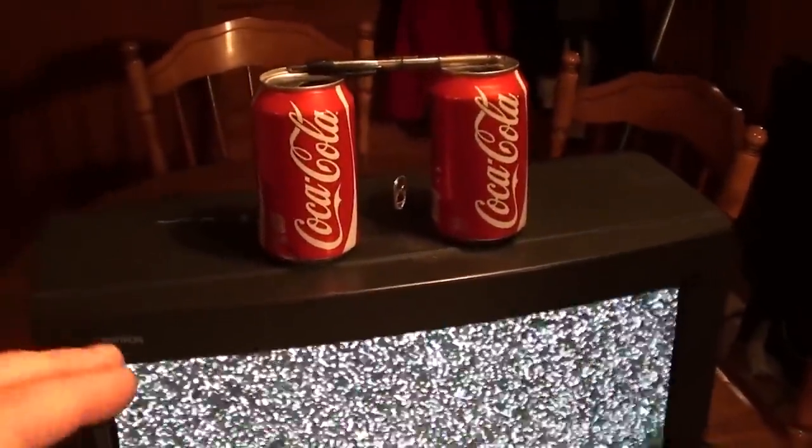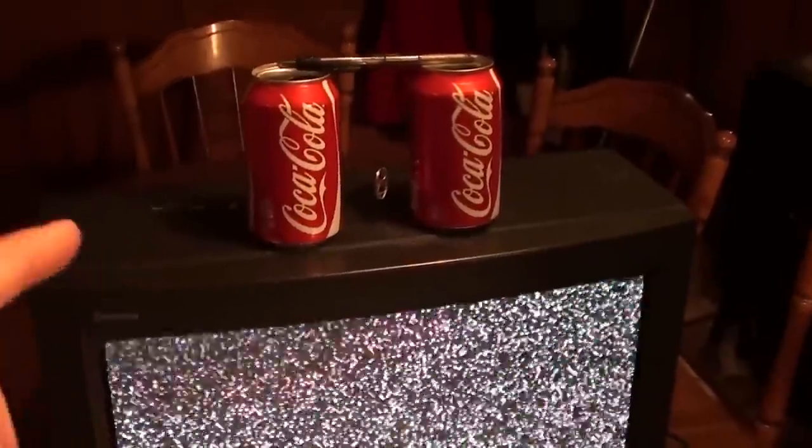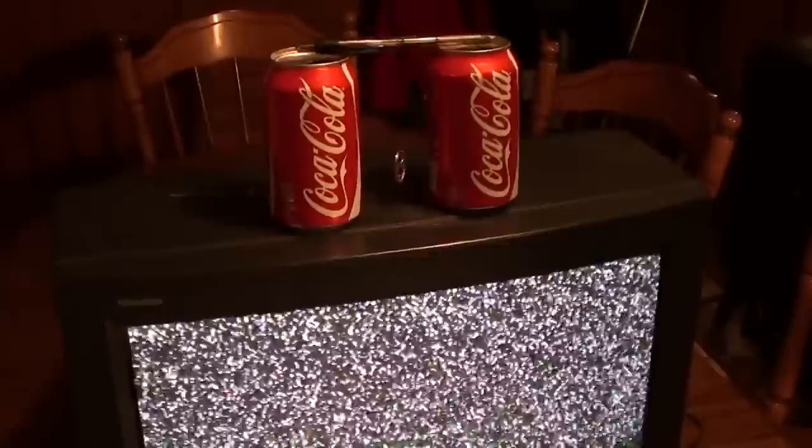I'm going to go ahead and finish setting all this up because it's hard to do one-handed, and then I'll turn this back on and show you how it works.